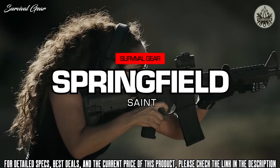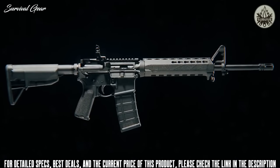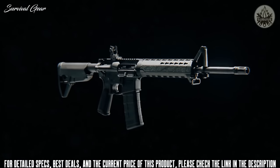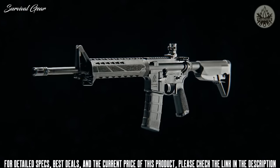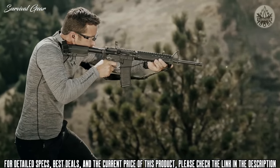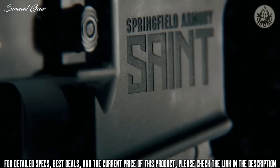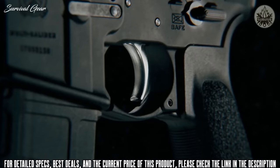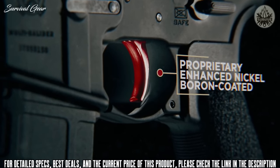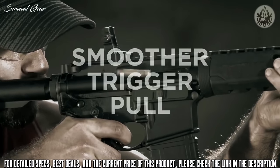Meet the Saint from Springfield Armory, one of the most well-balanced AR-15 platforms ever assembled. The Saint is not your typical AR, and here's what sets it apart. Look closely and you'll see why the Saint will take the firearms market by storm. It starts here with the GI-style trigger — made from steel, with a proprietary micro-polished nickel boron finish for a smoother trigger pull.